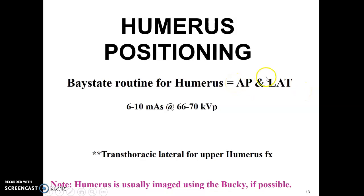The humerus routine protocol is an AP and lateral view. CR technique would be around 6 to 10 mAs, 66 to 70 kVP. Ideally, the humerus is imaged using a bucky, which essentially means a grid, if possible.